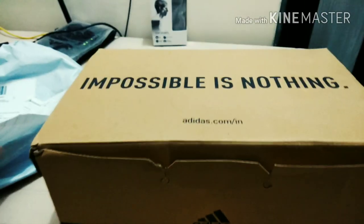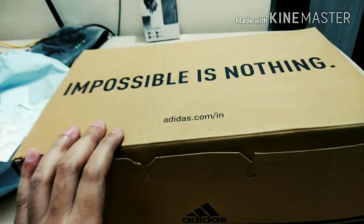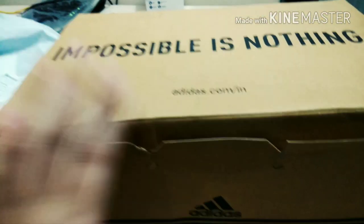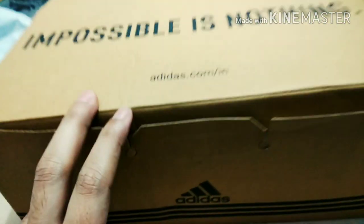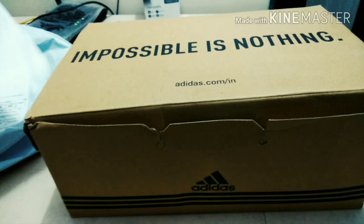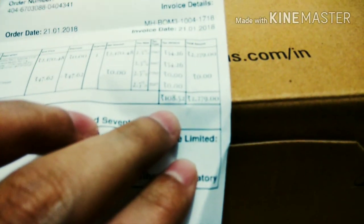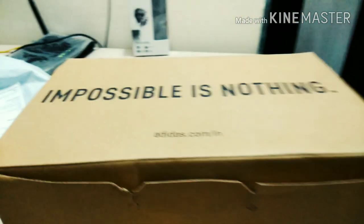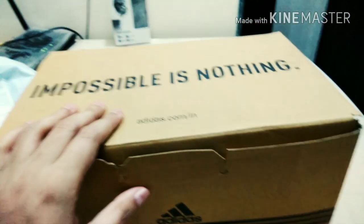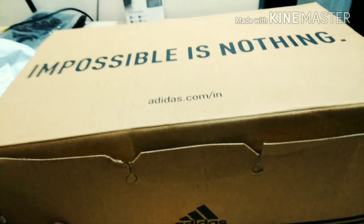Hi guys, I hope you're having a nice day. So these are the Adidas running shoes I ordered from Amazon. Their name is Adidas Adisprit 2.0. I ordered on the 21st and today it's being delivered on the 24th. I got these shoes for 2279. I wanted a running shoe to go to the gym, so I ordered these. I've already unboxed them, so let's see.